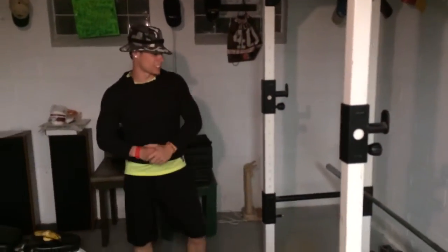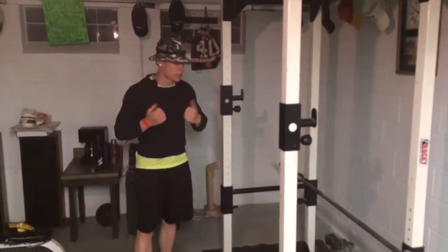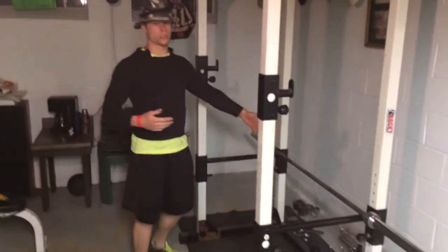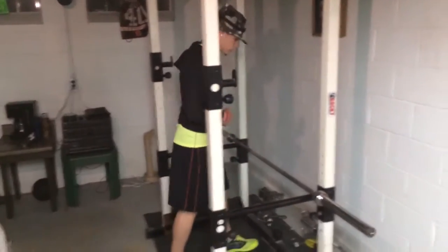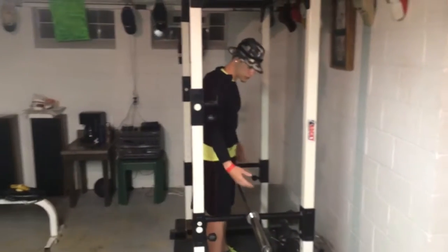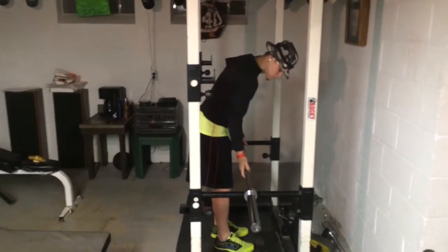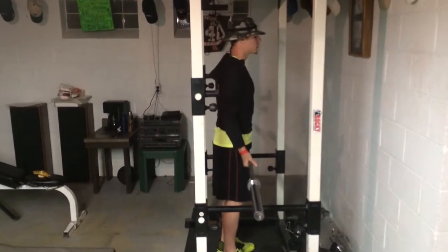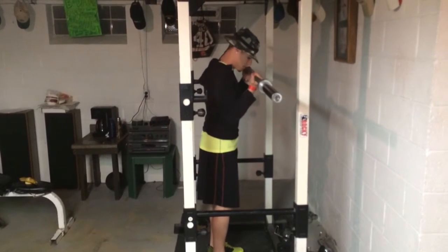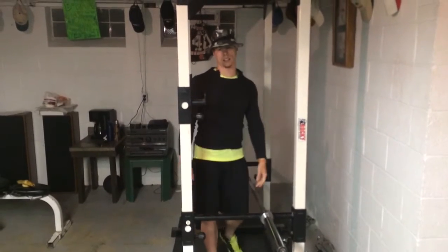Next exercise: barbell curls. You don't have to use a barbell — you can use anything you have access to. For this video we're using a barbell, going for a minute, as many as you can do. For grip variations you can go wide, middle, or close grip — that's your preference. I'm going to go middle grip. Grab in the middle, keep your back straight and neutral, come up, hold it, come back down. Repeat that for a minute, then on to the next exercise.